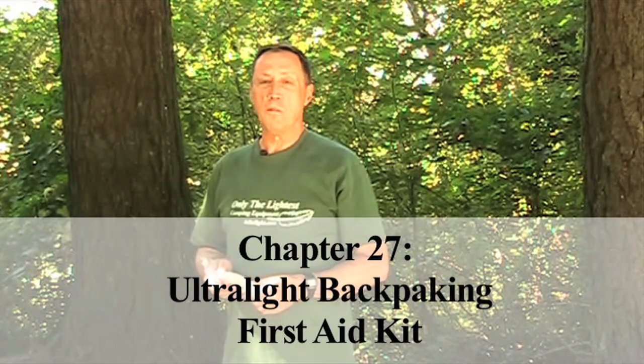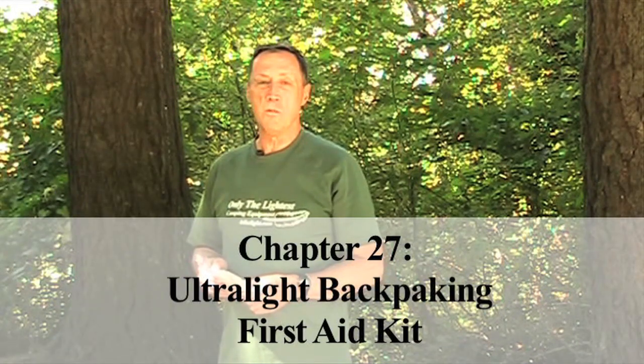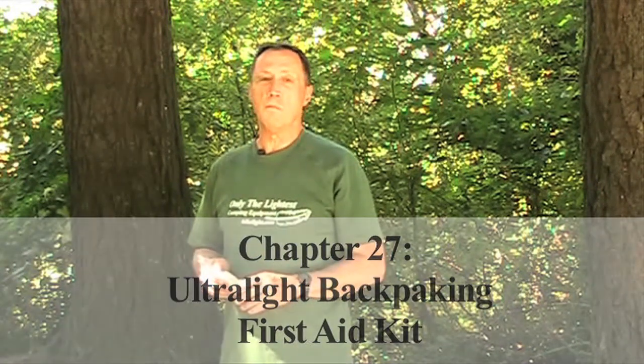Hi, I'm Steve Green. When you tell a friend or family member you're going backpacking, one of the first things they tell you is to take a lot of first aid equipment.